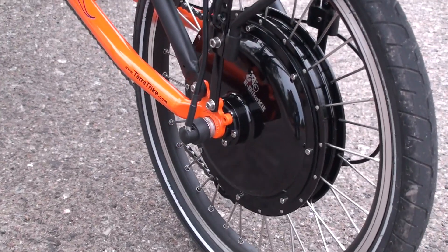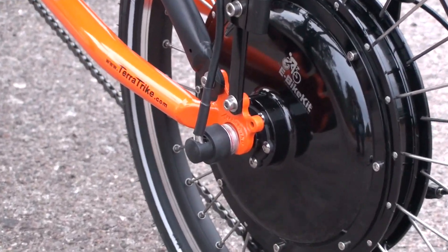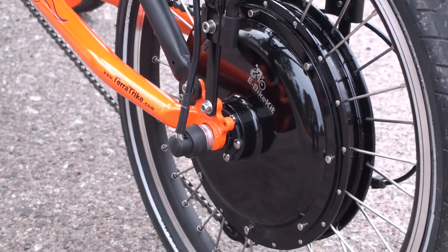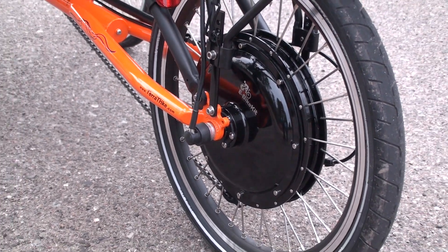You've also got the disc brake compatibility. There are six bolts right there, and that's the standard spacing pattern for most disc brake rotors.